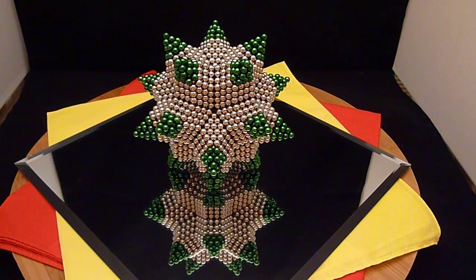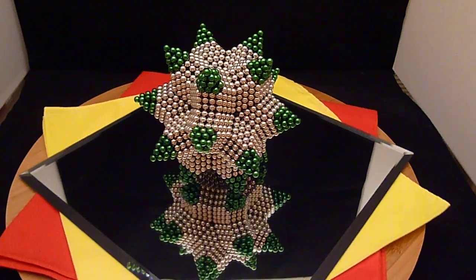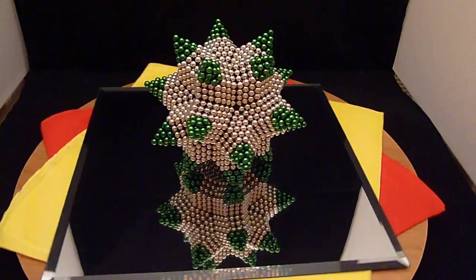What I've taken here is the great icosidodecahedron underlying shape and I've stellated the triangular faces with the green buckyballs. This looks very similar to a rhombic hexacontahedron, but I think it's better described as a stellated icosidodecahedron.